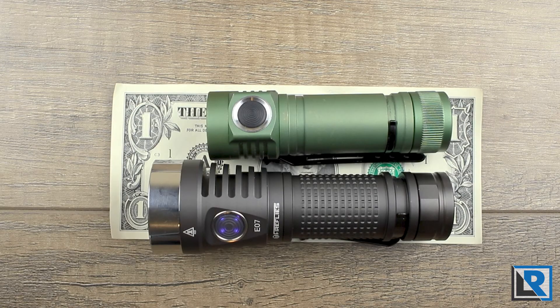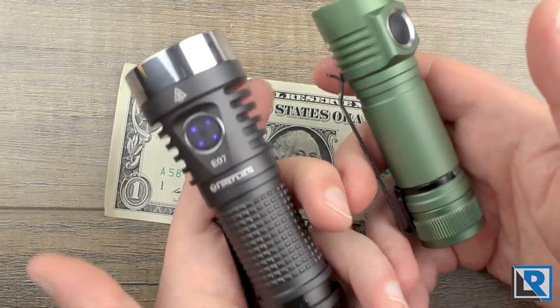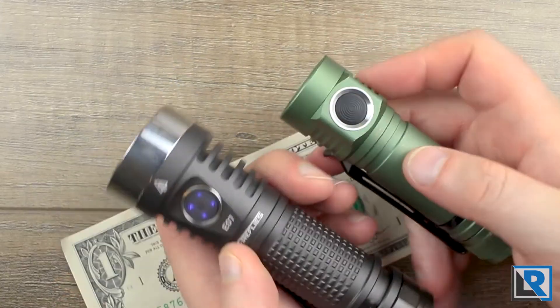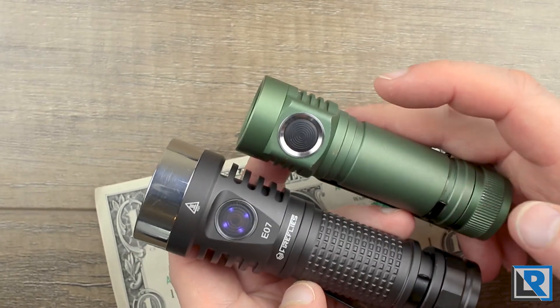I compared this light to the Emisar D4 since it's a common multi-emitter light many people have. Even though the D4 runs an 18650, the E07 uses a 21700. The D4 is shorter and smaller in head diameter, but the body tubes are pretty similar. Both have e-switches, both run firmware by Toy Keeper, and in my case both are using Nichia LEDs — so fairly similar comparisons.